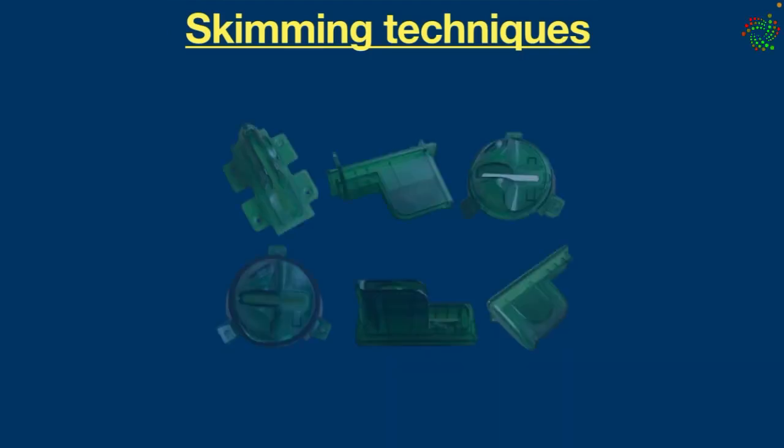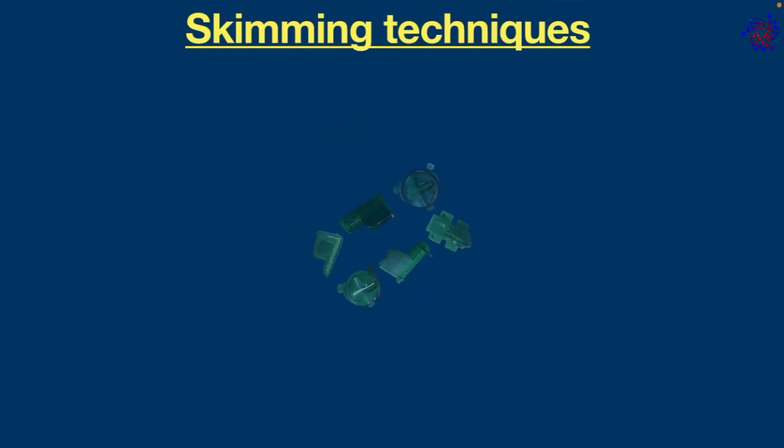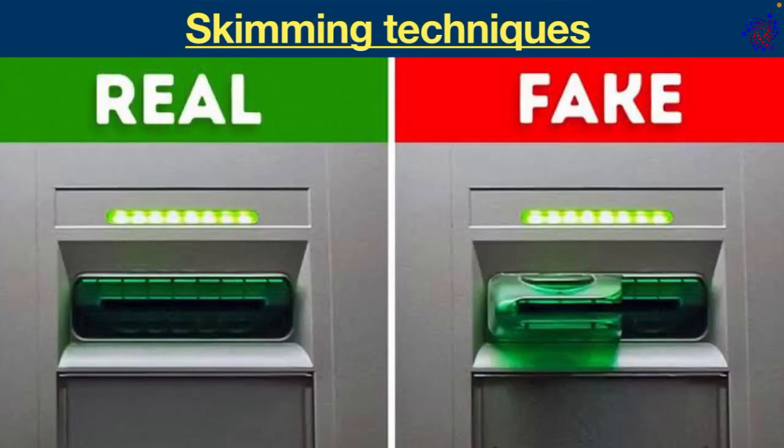Each device is designed for different types of ATM fraud, but all are developed to be practically invisible to the user. Here are some of the most common card skimming techniques.